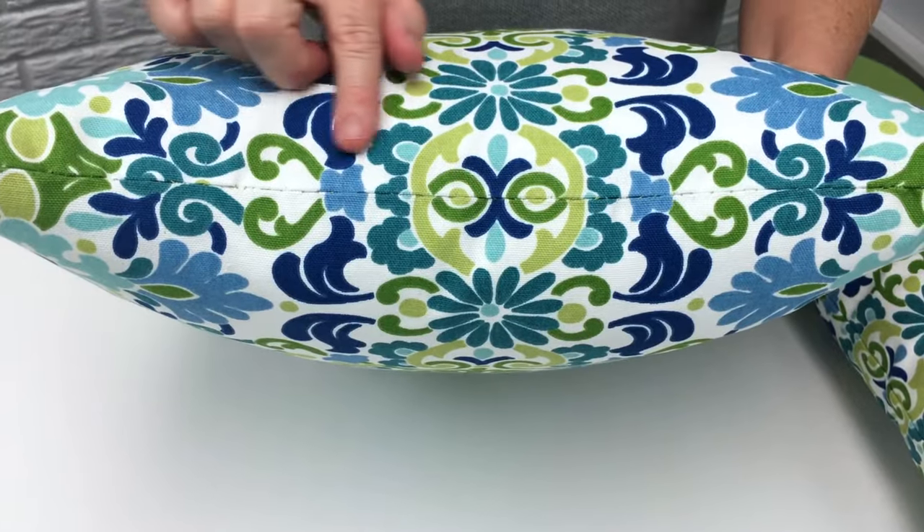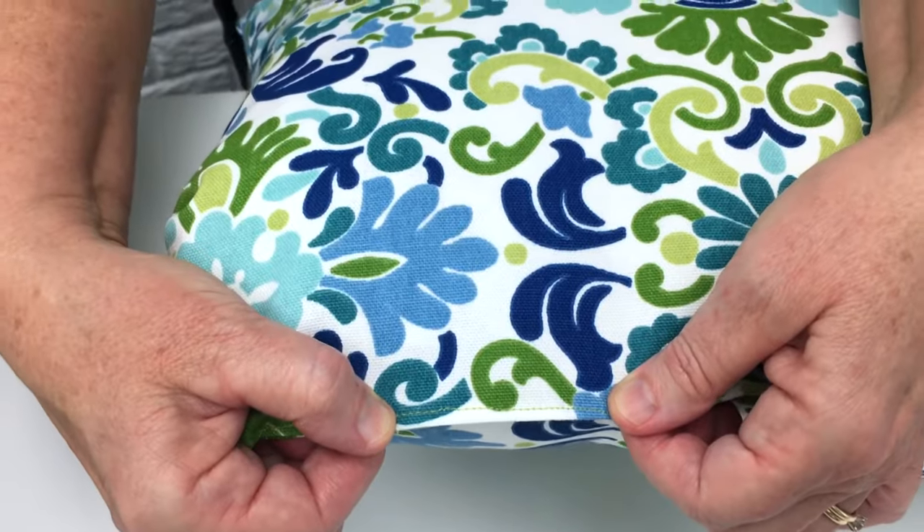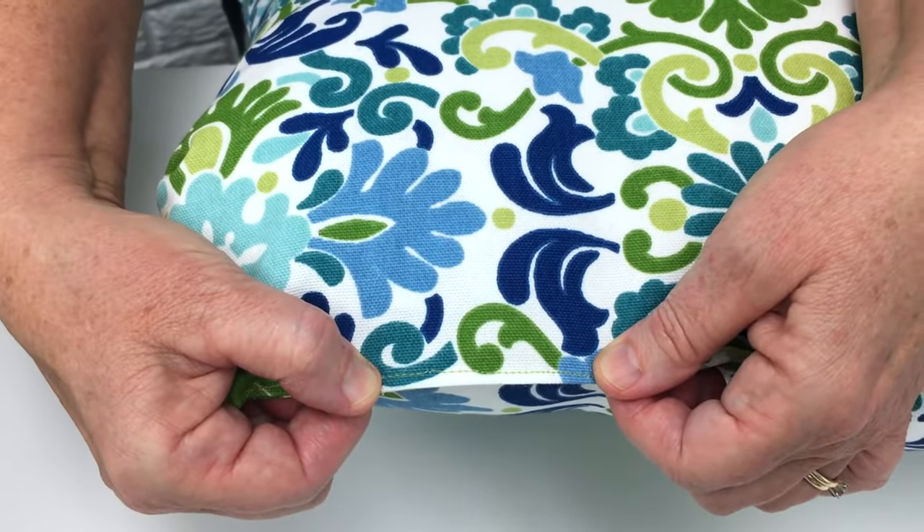I love pillows and how they can instantly update a room. In this tutorial, I'm going to show you how to make a regular pillow and then I'm going to show you how to close the bottom of the pillow two different ways — the first by hand sewing the bottom closed and the second by machine sewing it closed.